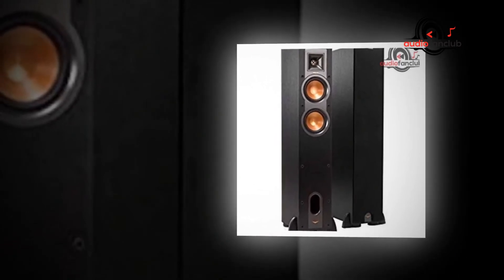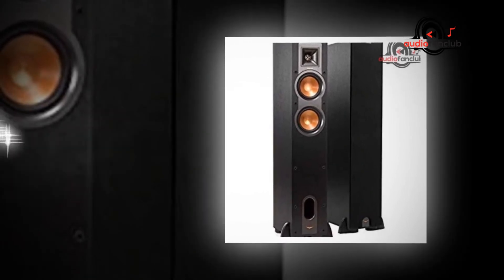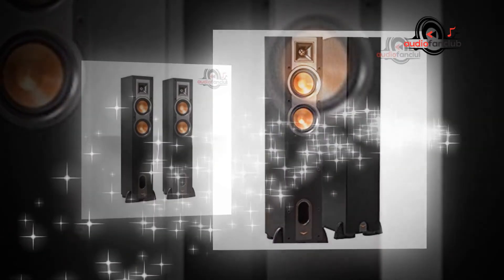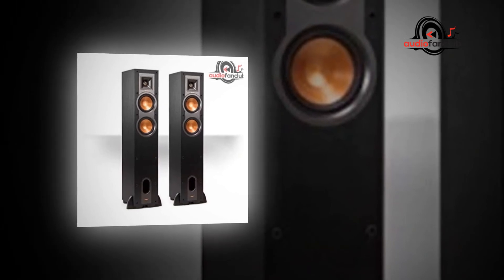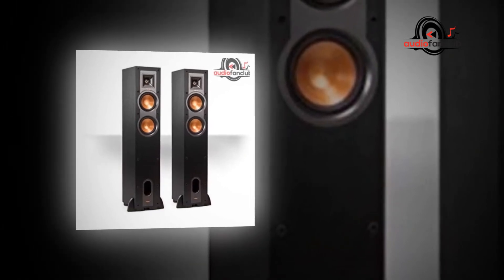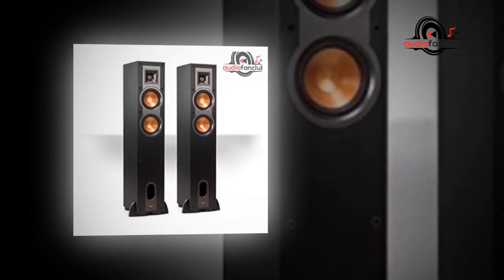Spun copper injection-molded graphite woofers: The woofer is especially lightweight while being extremely rigid, giving remarkable low-frequency response with minimal cone separation and distortion. When paired with Tractrix horn-loaded LTS tweeters, it offers speaker efficiency that is highest in its class.